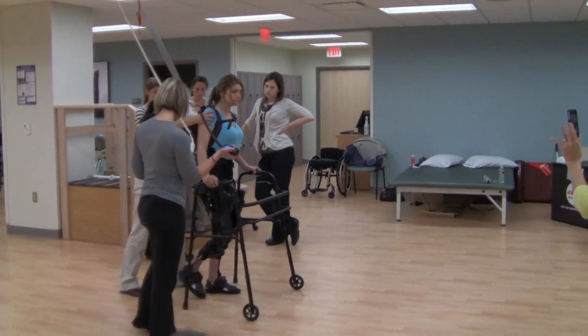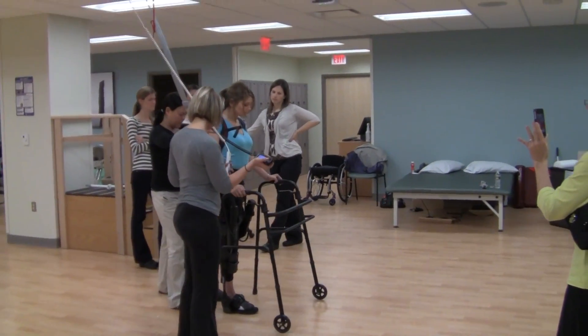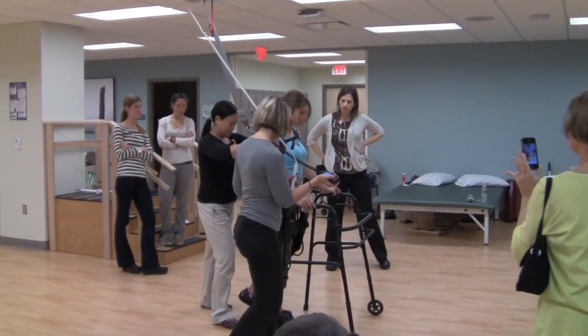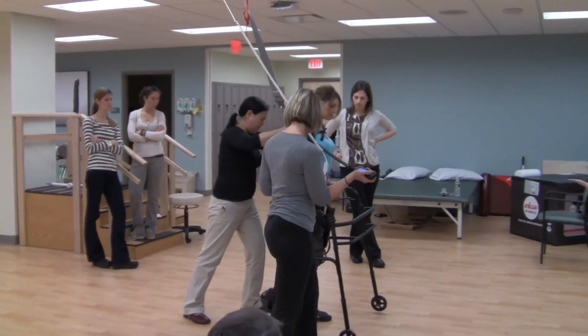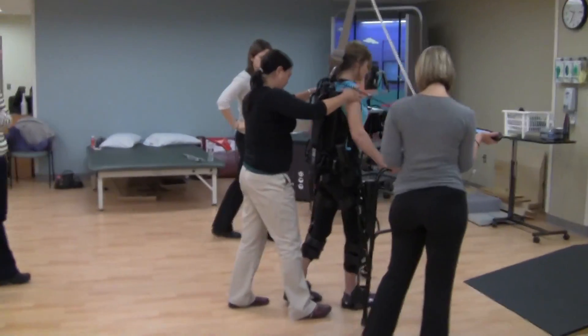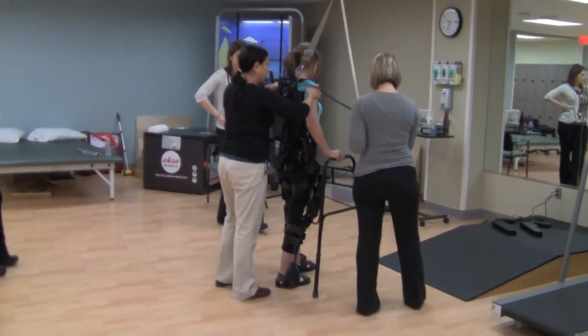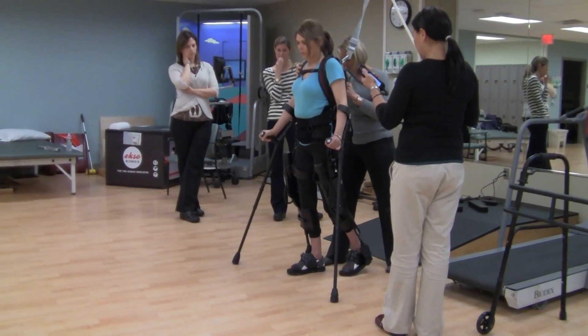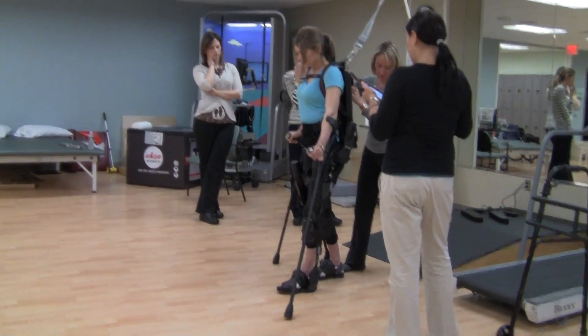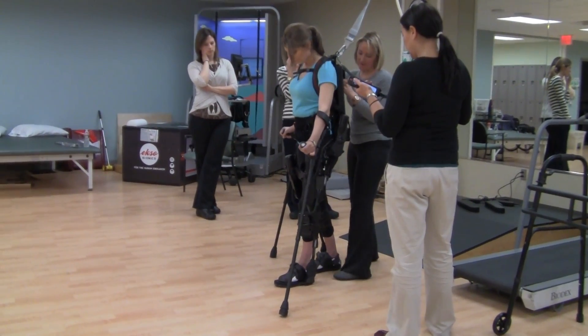Step. Step. Step. Step. Step. Step. Step. Step. Step. Step. Step. Step. Step. Step. Step. Step. Step. Step. Step.